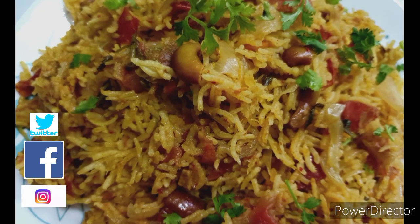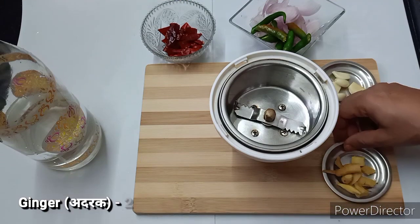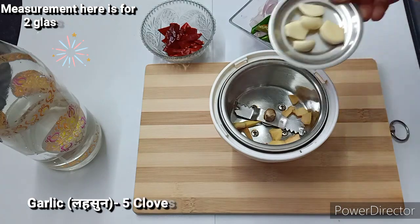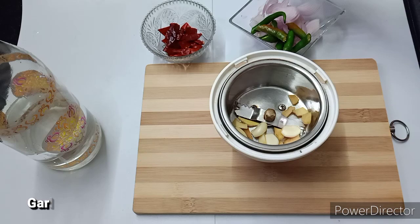I am going to show you how to make a rice cooker with tomato paste. I am going to show you two glasses of rice. Let's make a juice.